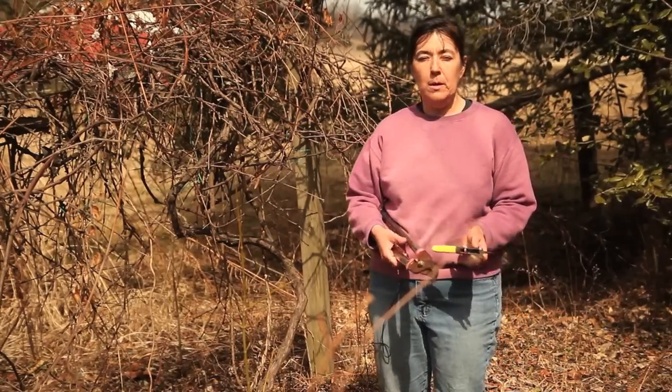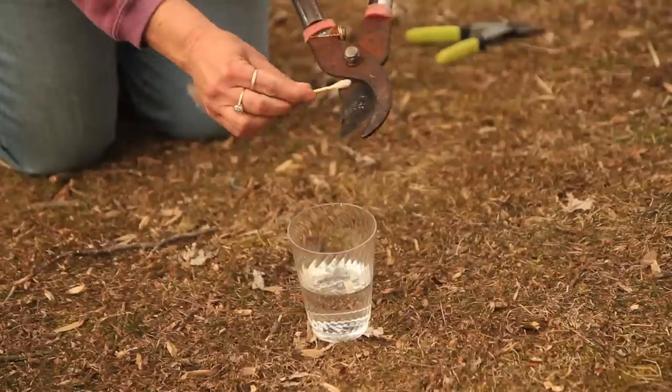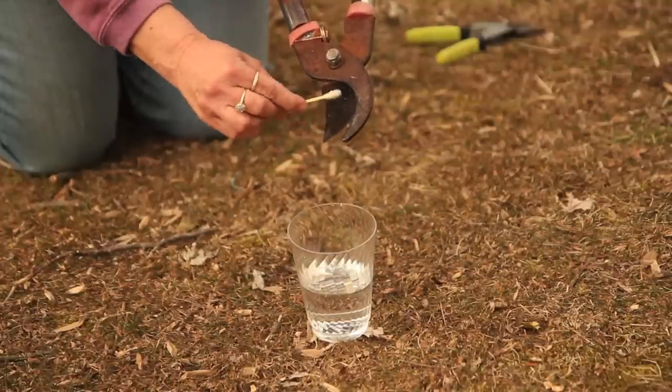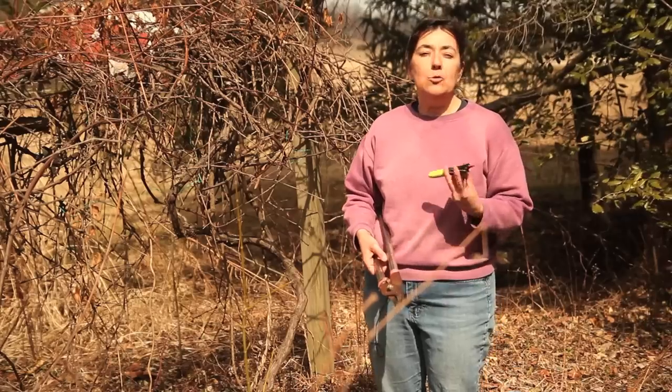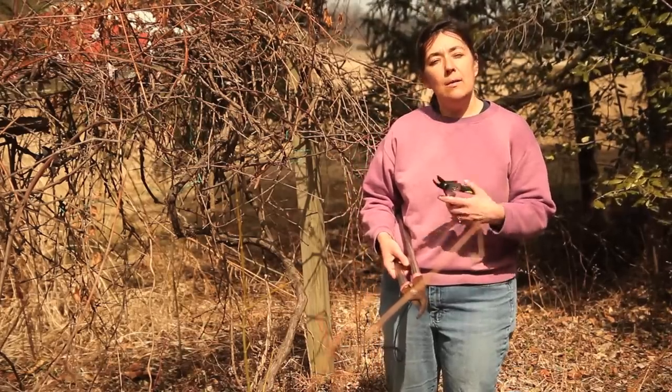How do you sterilize this equipment? You can do it in one of two ways. One way is you can rub down the cutting surface with rubbing alcohol and then allow it to dry. Another way is you can soak the tools in bleach water for a few minutes and then remove them.